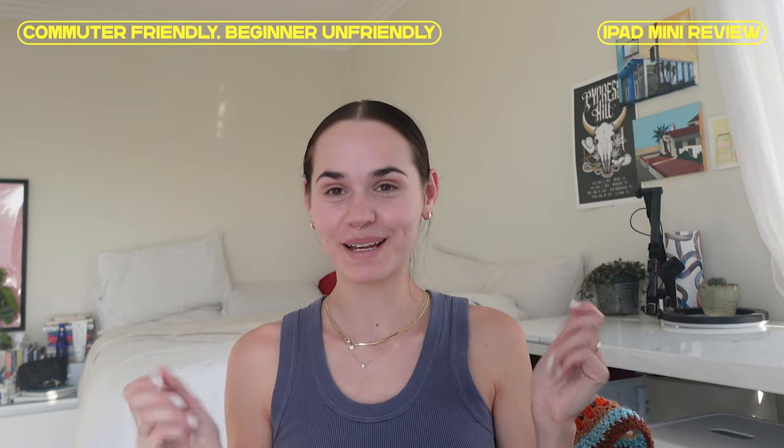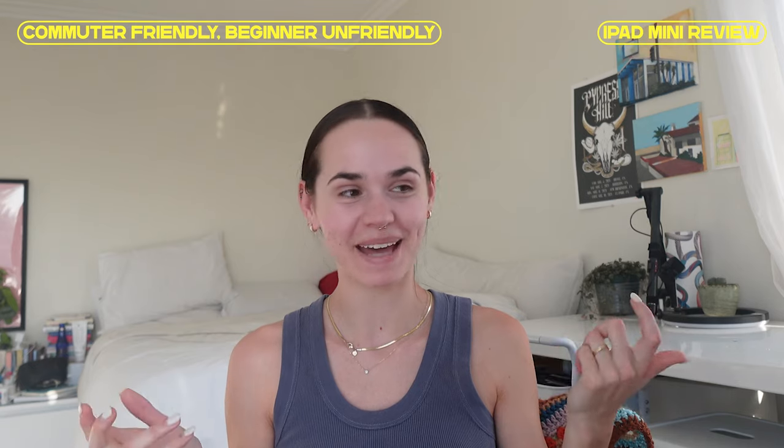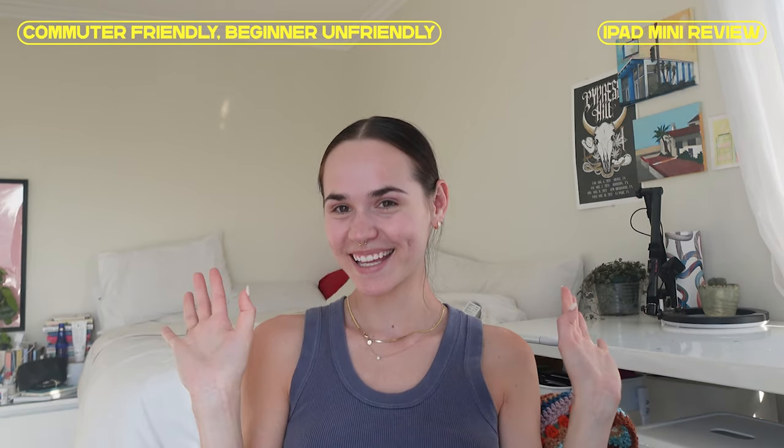That's my review of the iPad mini — thank you so much for watching, and I'll see you soon.